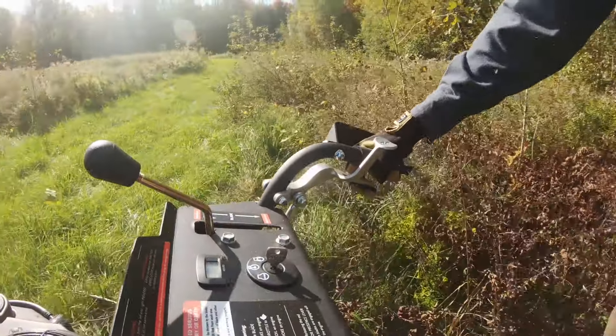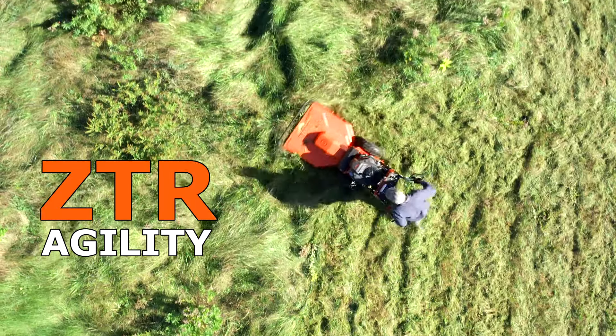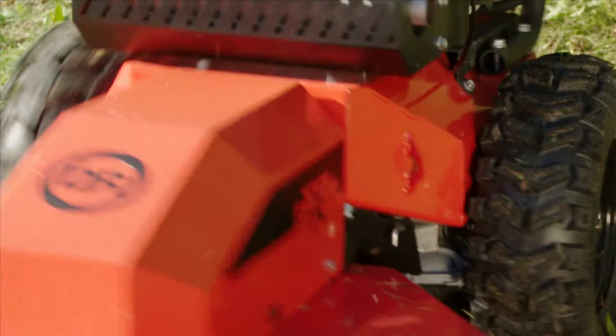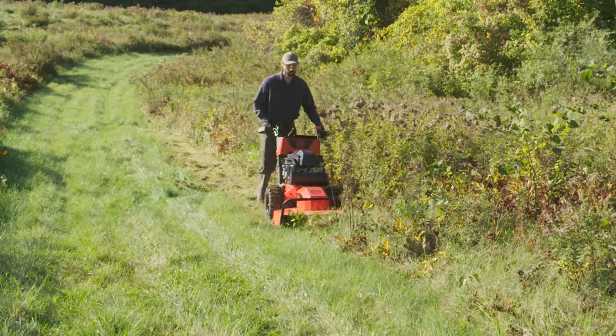With hydrostatic drive, maneuvering has never been easier. Independent wheel drive gives you zero turn agility. Turn on a dime. Reverse direction quickly. Adjust your speed on the fly to match your walking pace.